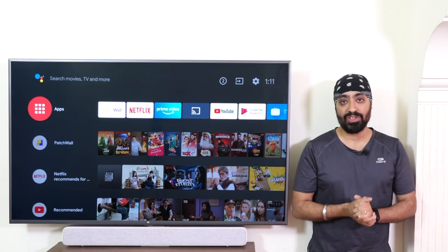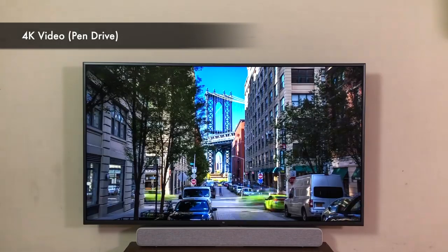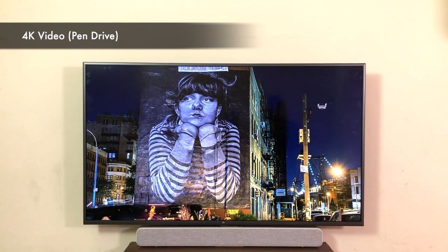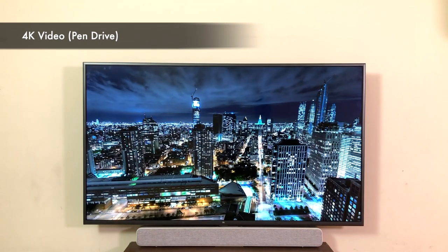Let's play a 4K video sample from a pen drive. The 4K video plays flawlessly — MKV, MP4, MOV, all formats work without any problems. I highly recommend installing the VLC player from the Play Store. 4K videos look absolutely gorgeous on this huge display — it's a delight.